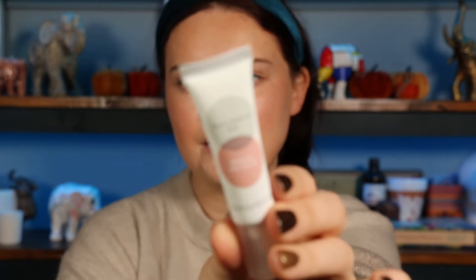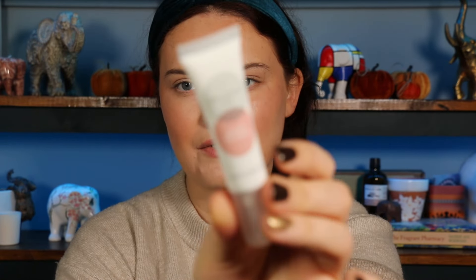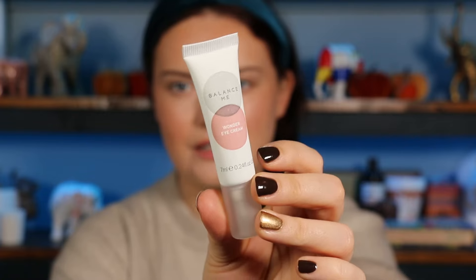Number ten — a little squeezy bottle from Balance Me. I got a face cream of theirs in the summer box. This is their Wonder Eye Cream — an award-winning cooling gel that quenches, firms, and soothes with aloe and hyaluronic acid while brightening dark shadows. It's 7ml — definitely a sample size, but enough for about a week's use to determine if you like it. I found their face cream worked really nicely, so I'm excited to see what the eye cream is like.